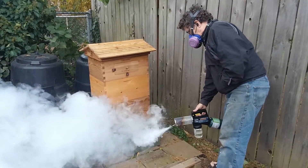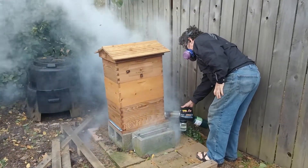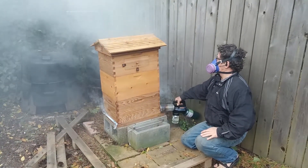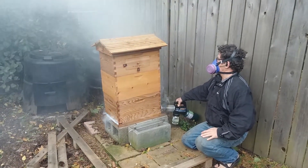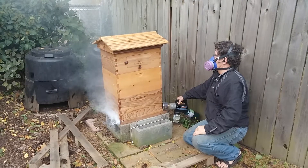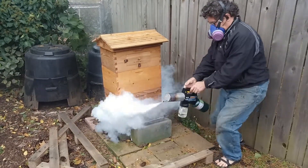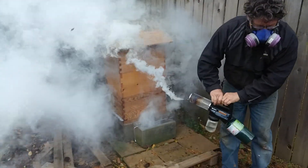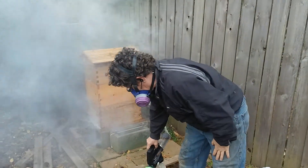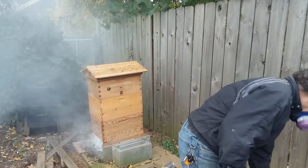There we go — fog is coming out the top. As long as you don't breathe the fumes, you're okay. You get a little activity from the bees, but not too much. Thank you.